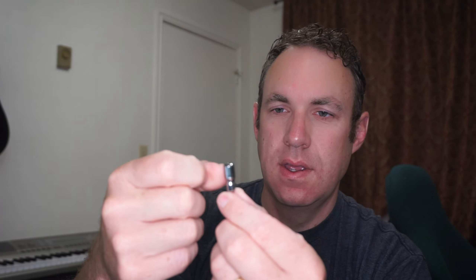Hi! Today we are going to be looking at this. This is the Mugig. It's a lapel mic, so let's open it up and look at it.